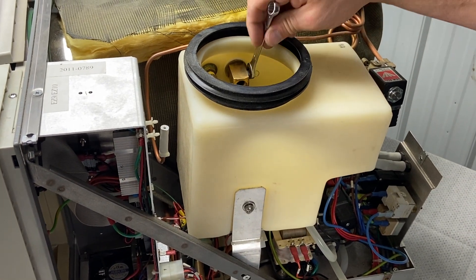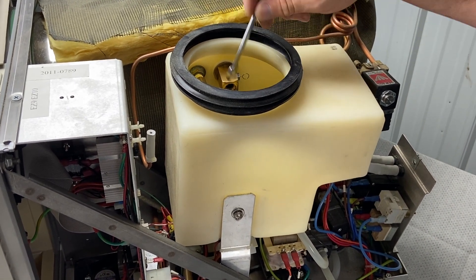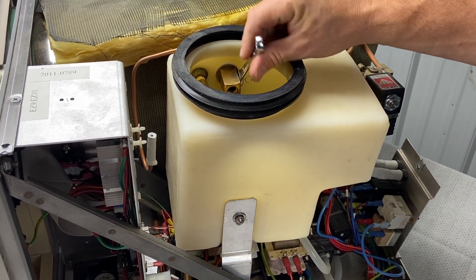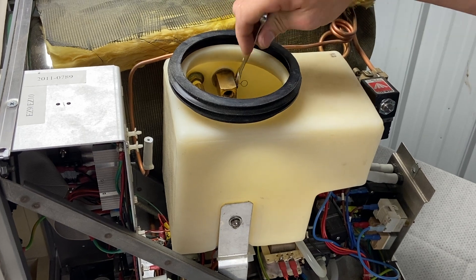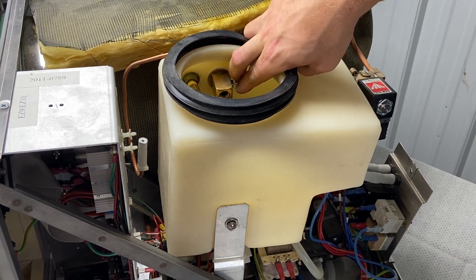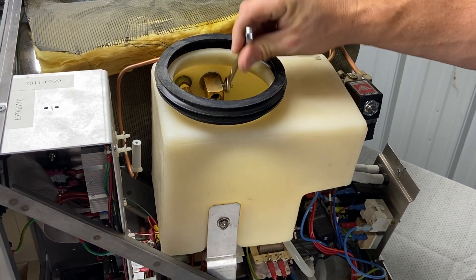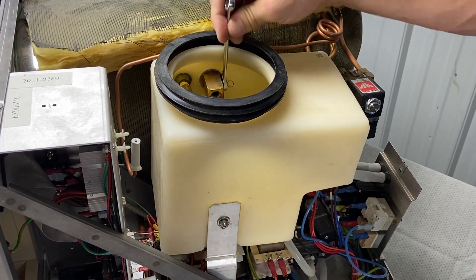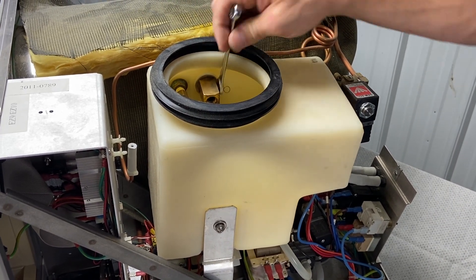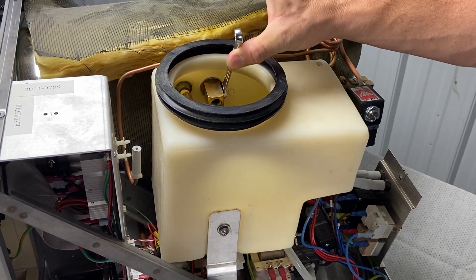I did not put Teflon tape on the air jet. You can, but when you're screwing it on, the Teflon tape might come loose and may not even be there by the time it's fully threaded, leaving dangling strands that fall into the reservoir. As long as you tighten it down all the way, it's fine. This thing is supposed to leak — it's a metering air jet, so it spits out steam as the unit is building pressure, which protects from overheating or over-pressurizing.